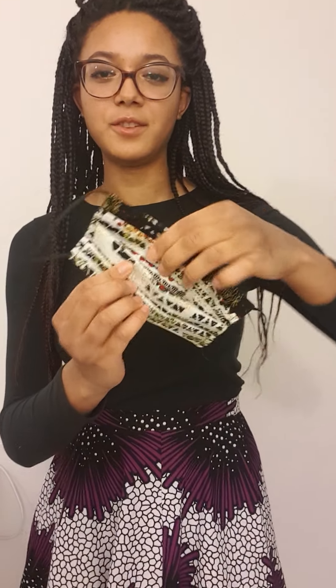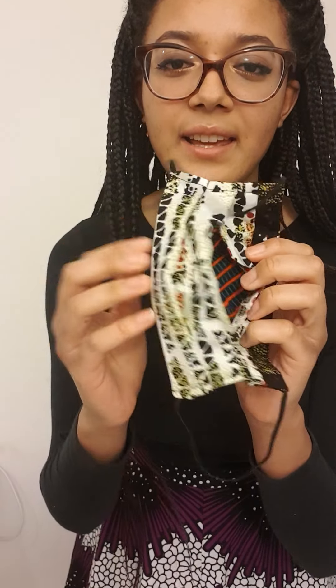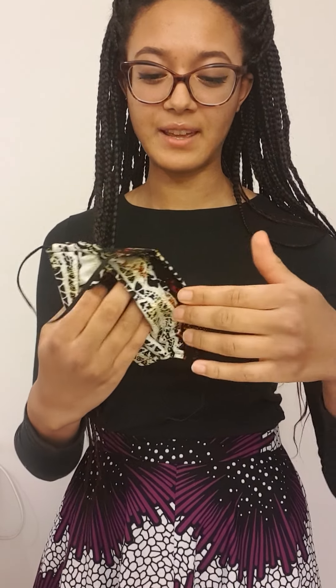They also have a filter pocket — you can see it in there — and they're three layers: the outer layer, the inner layer, and then the back outer layer. If you want, you can also put in a filter.